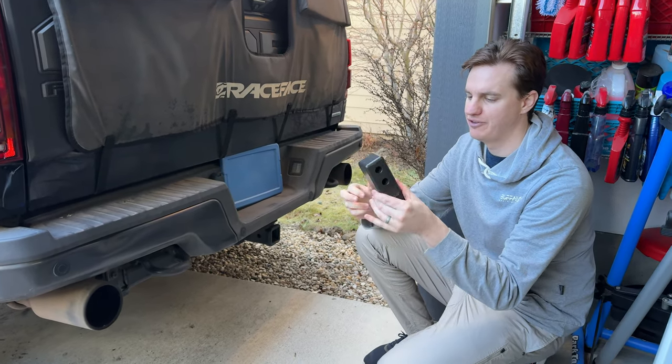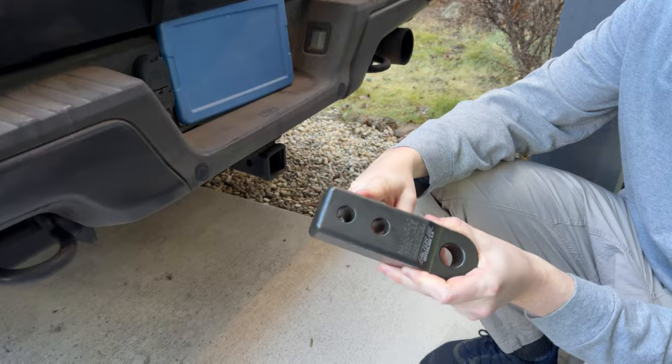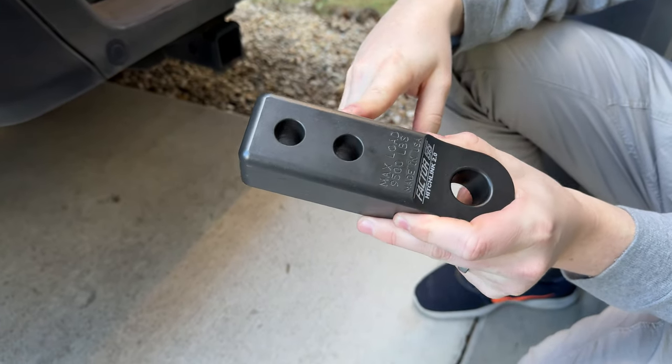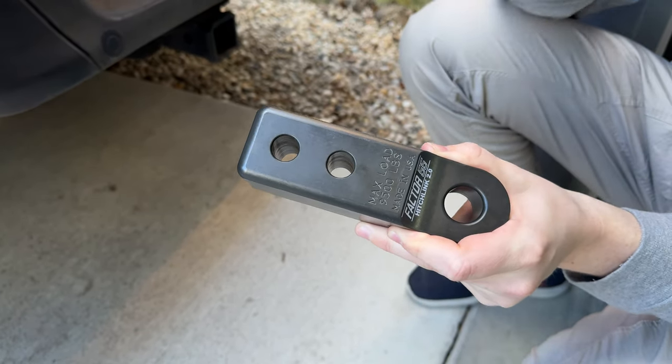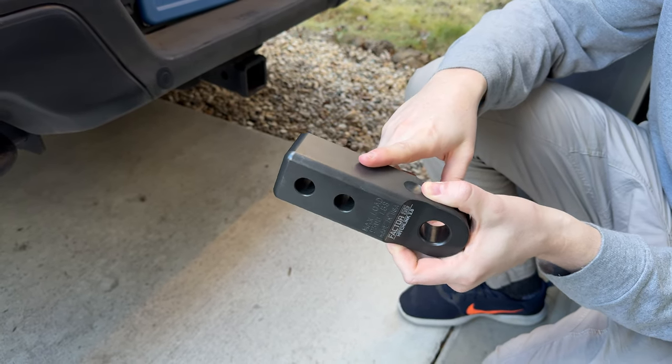I got this Factor 55 mount for a soft shackle. This goes in a two-inch receiver. This is the gray color — they come in black, red, silver, things like that. Max loaded 9,500 pounds. That's one thing to keep in mind.